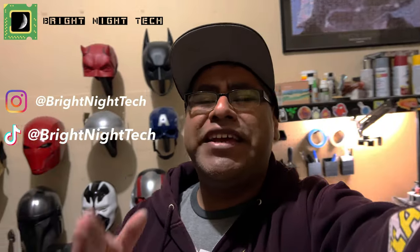Hey guys, welcome back to Bright Night Tech. My name is Birdo and today we are doing a slightly different kind of video. I normally don't do these type of intros for my part one 3D print helmet builds, but today it's a little bit different because I am doing a double helmet project.